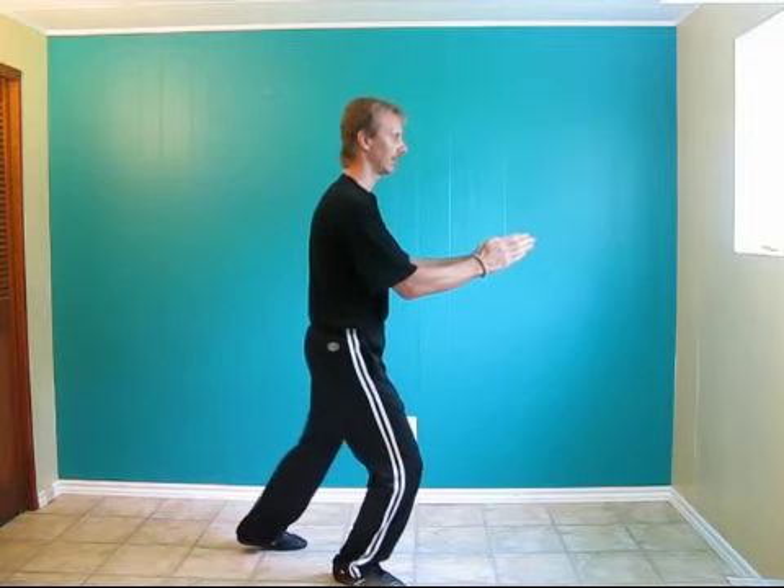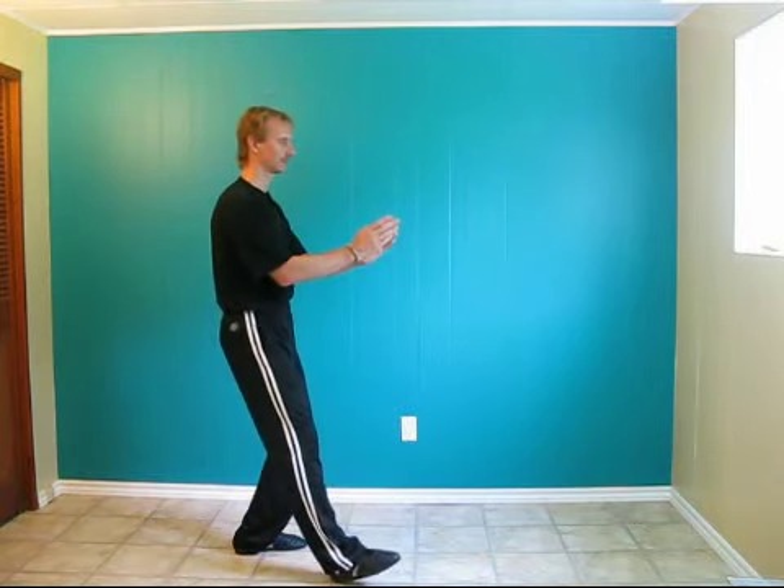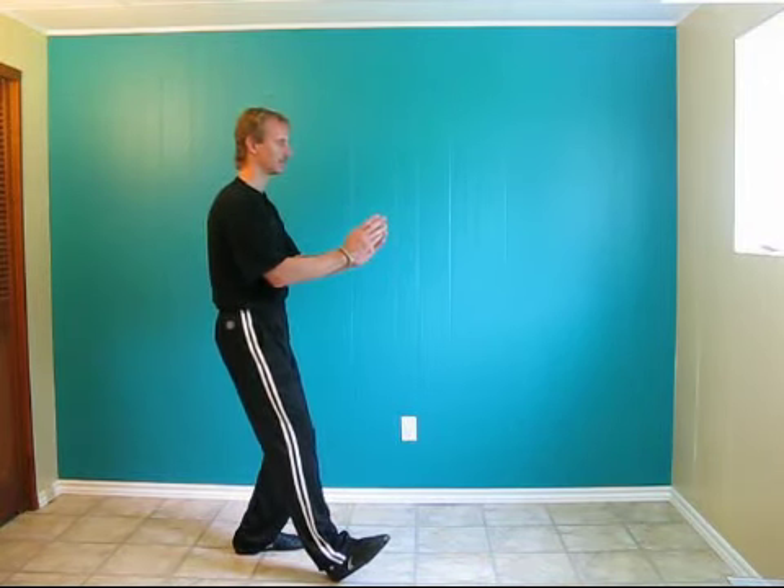Step back with the left leg. Bend the back knee, lean back, vertical the body, and bring the fingers upwards.